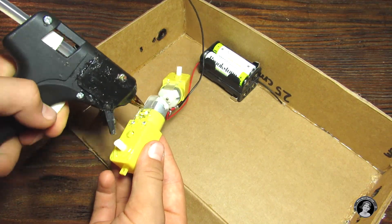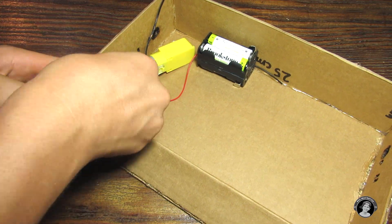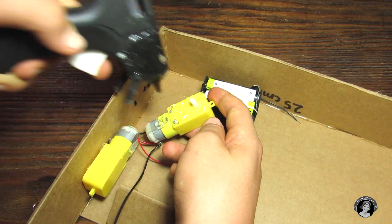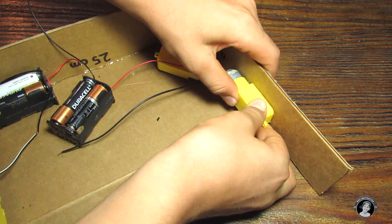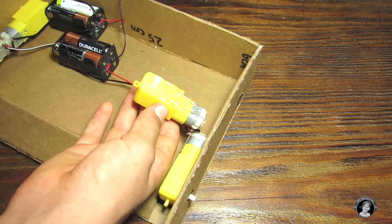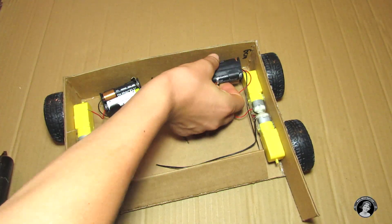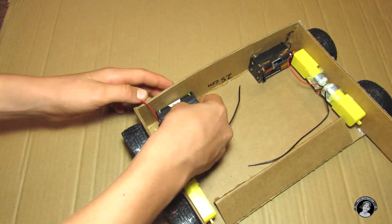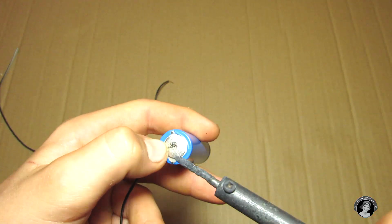Glue each pair of DC motors to the insides of your box through the holes. Also glue your battery packs. Then solder on a couple of wires to your 5-volt cell.